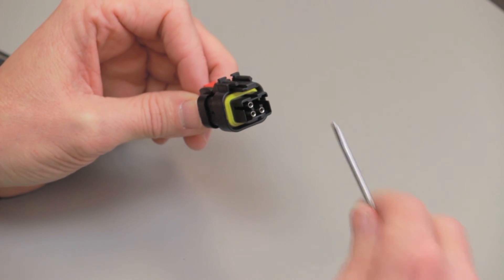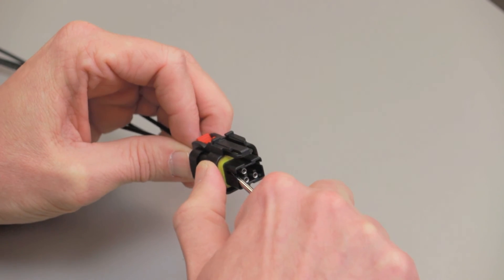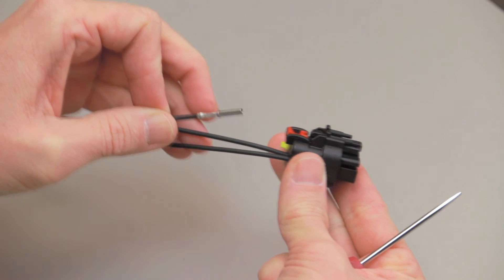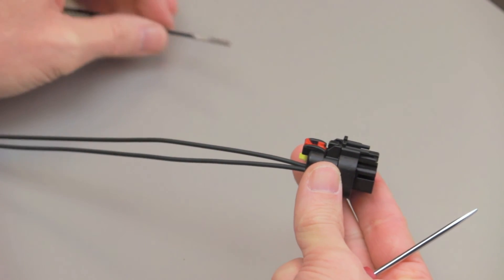To remove the contacts, release the locking finger by moving it away from the shoulder of the contact while at the same time gently pulling the wire through the rear of the connector. Repeat this process for all of the wires.